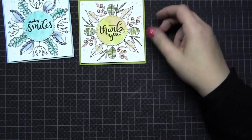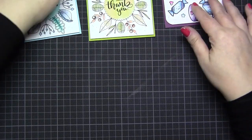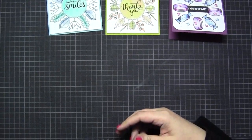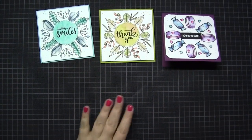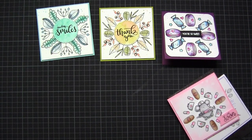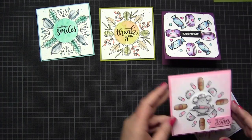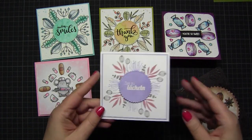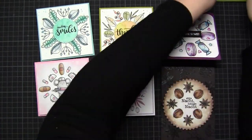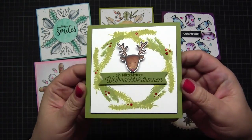At the end I show you all my cards. I can say again these wreath builder cards make so much fun - please give it a try. Find out which of your stamp sets work for this technique and I'm wishing you a lot of fun. Thank you so much for watching and sorry for my English as always - bye bye!